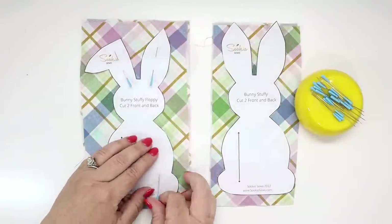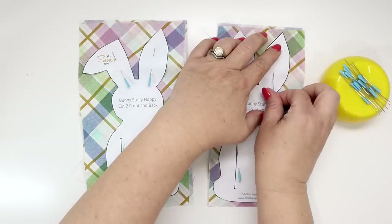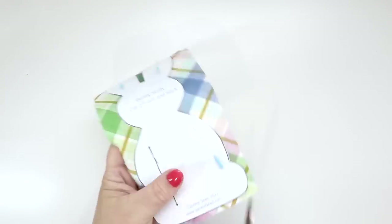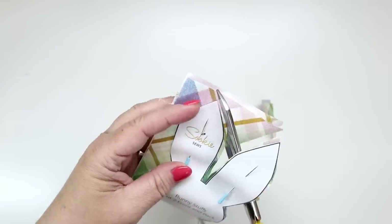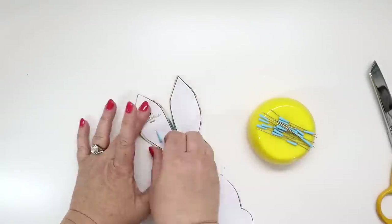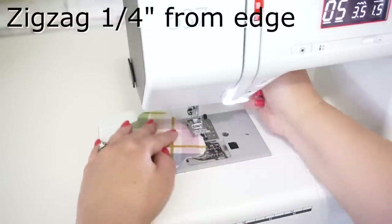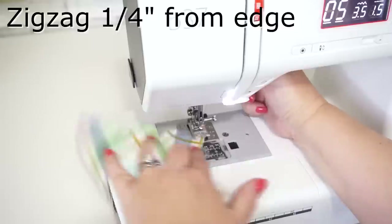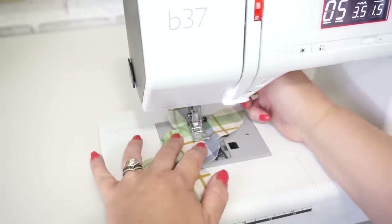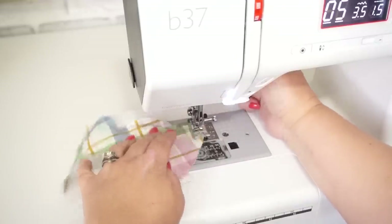Cut out your pieces. Now set up a zigzag on your machine about 3.5 millimeters wide by 1.5 millimeters long and stitch about a quarter of an inch away from the outside with the wrong sides together. You are going to want to leave an opening about two inches at the very base bottom part of the little stuffy. Backstitch at the beginning and the end.